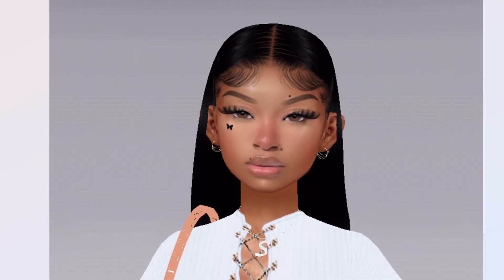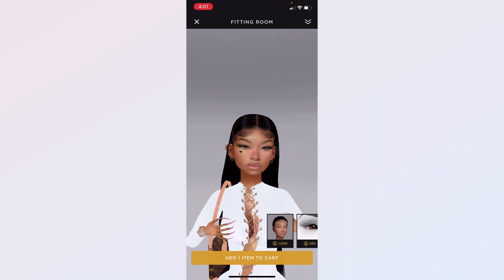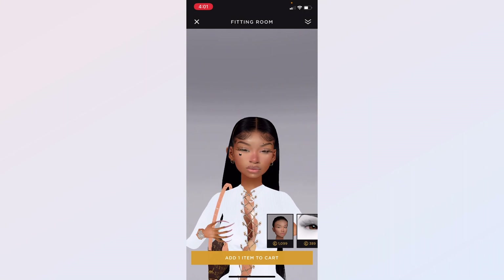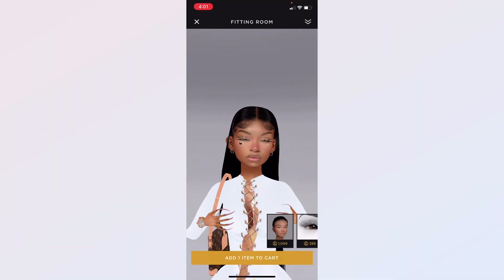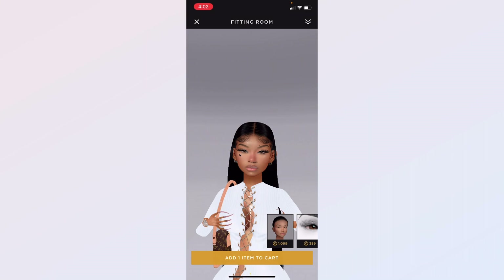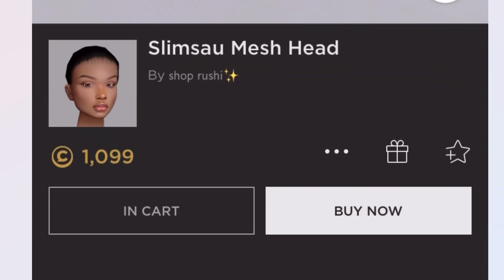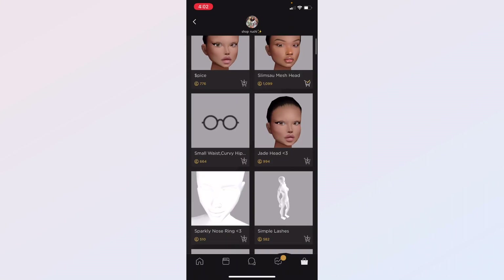Now I'm going to show you the next mesh by the same creator. This is the head right here — it kind of looks like the other one, but it actually doesn't look that similar. The brows are the same but this is another really cute one. I love the lips — they look really cute and glossy and so pretty. I'll also show you the names of both the first and second heads on screen.